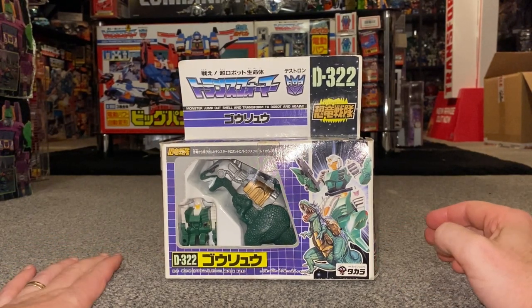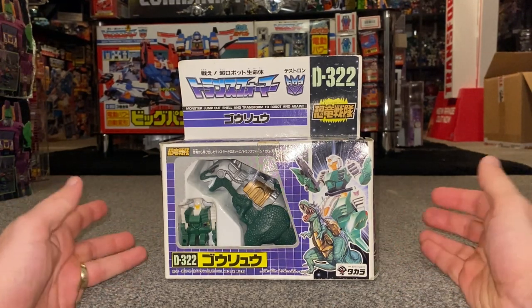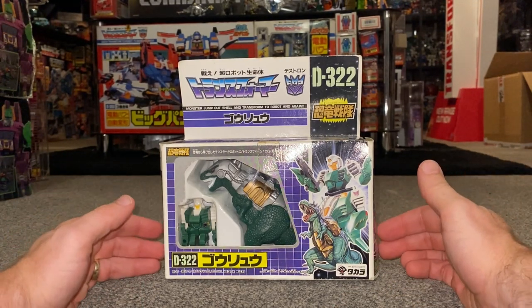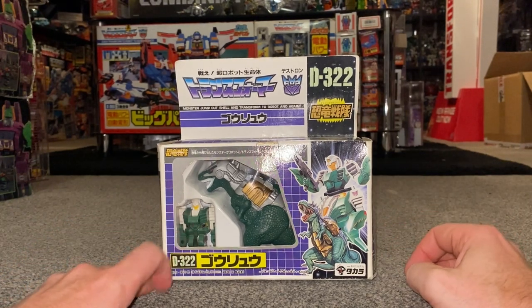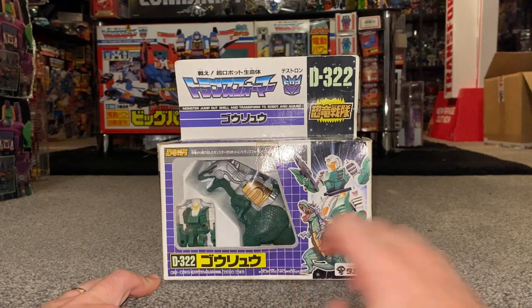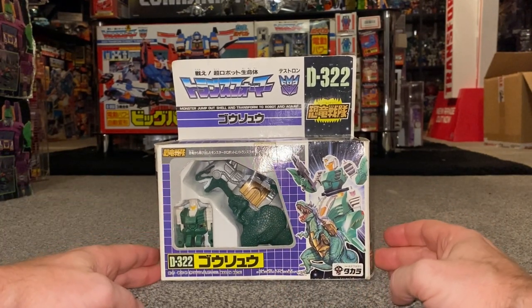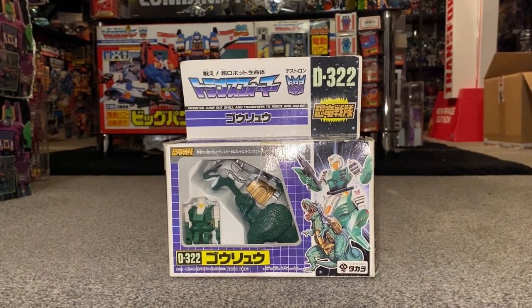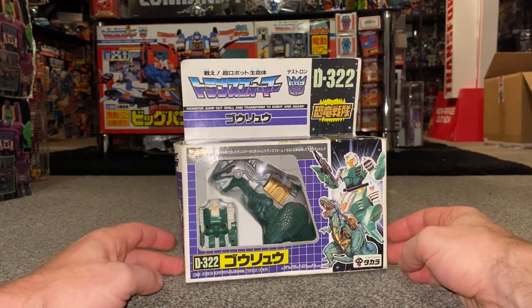So what we're going to do in this video, we're going to unbox him live in a second, have a look at everything that comes inside the packaging including the instructions and a couple of flyers as well. We'll have a look at the very simple transformation process and also how he fits inside the shell, because what these actually are is pretender monsters — a little bit like Monstructor, but of course these are all dinosaurs.